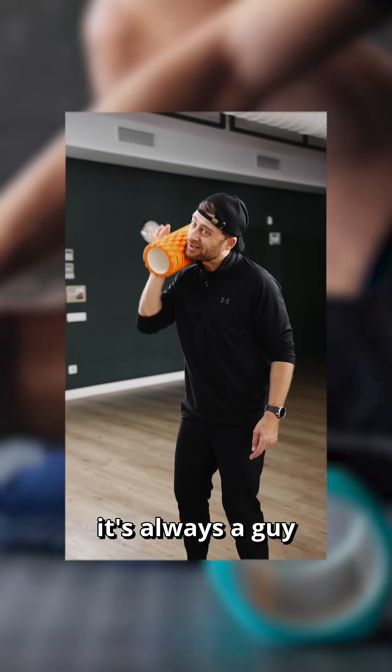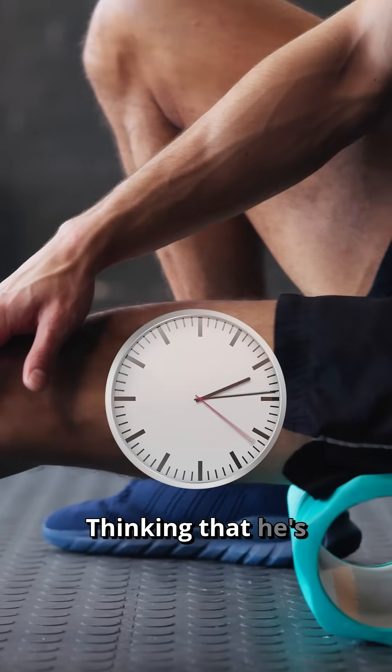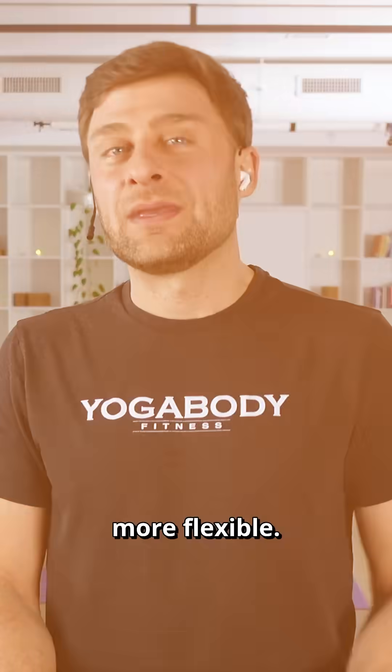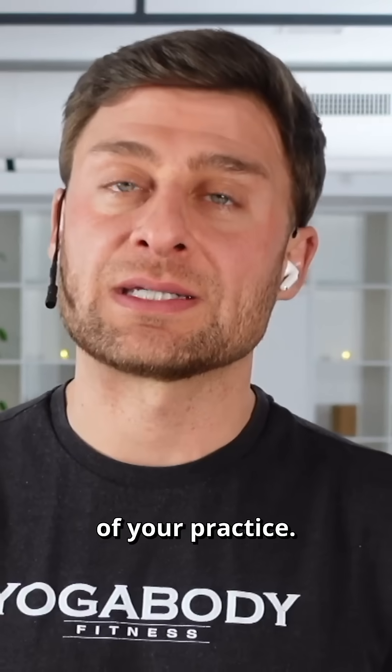If you use a foam roller, a massage gun, massage balls, or body work, you should use it as a very small part of your practice.